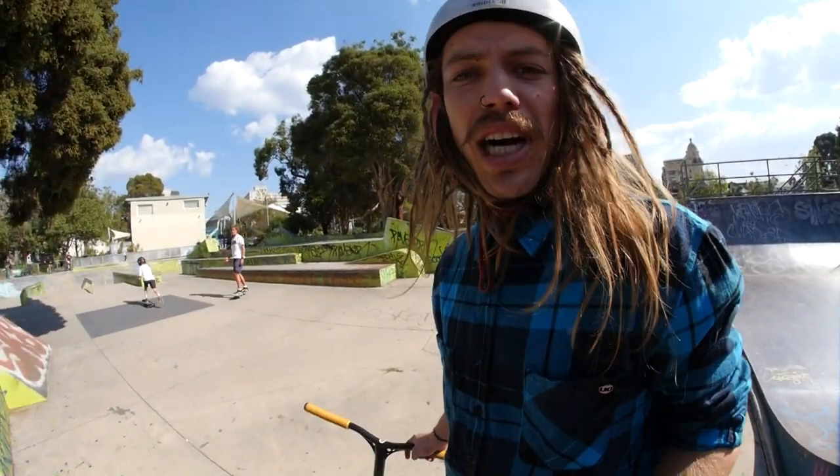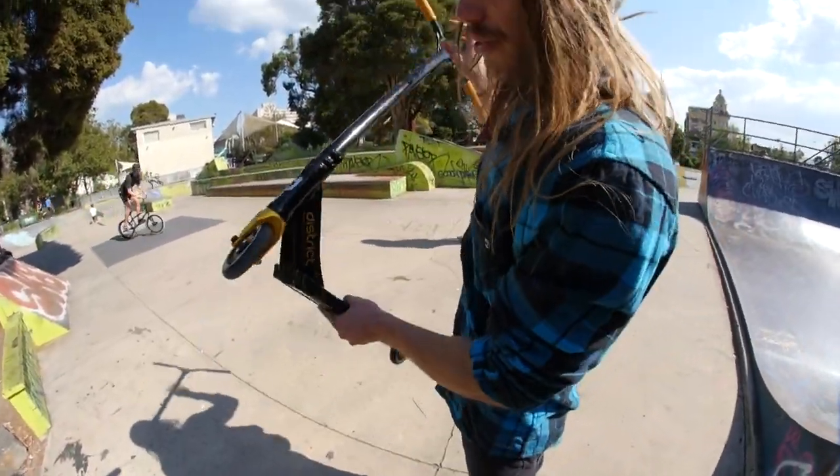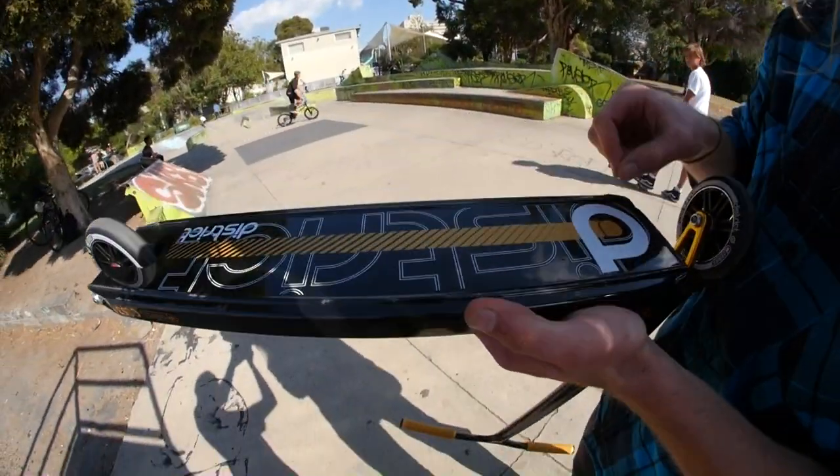I forgot to mention the head tube angle is 82 and a half degrees, so it's a little bit more laid back than I like, but let's see what it's got. Let's go to the rail, because District is so renowned for street riding — grinds and these rails, I don't know how well you can see them on camera.